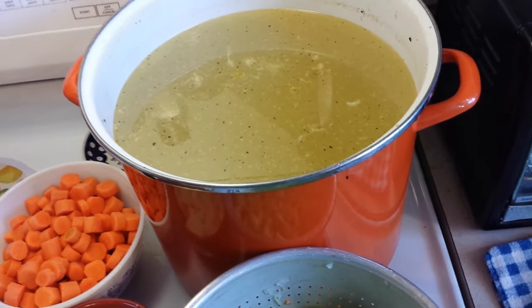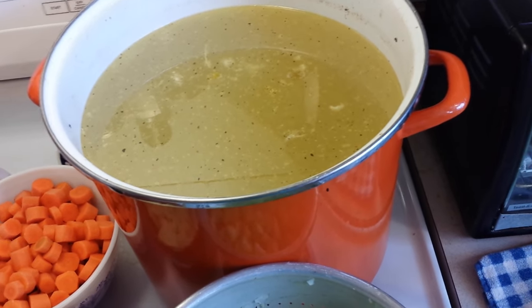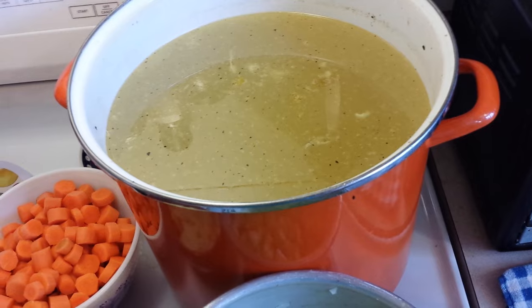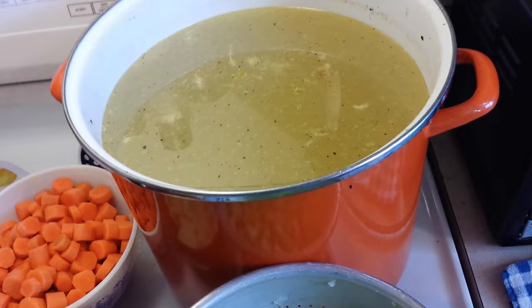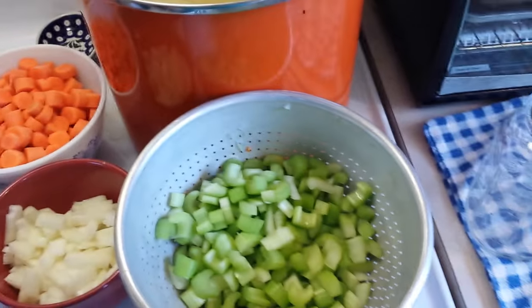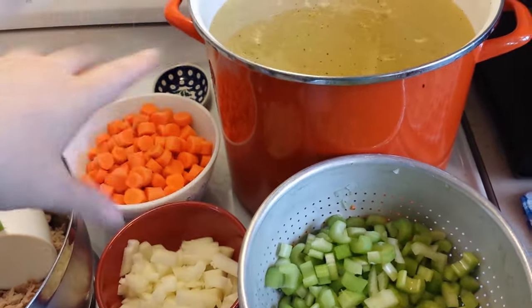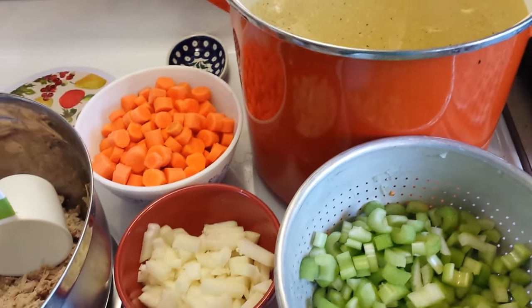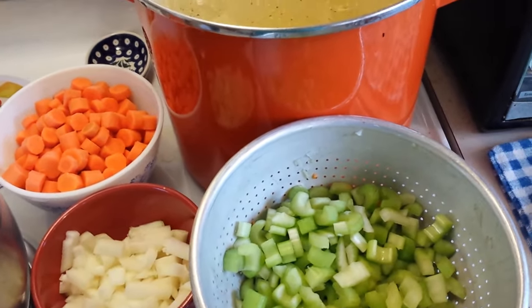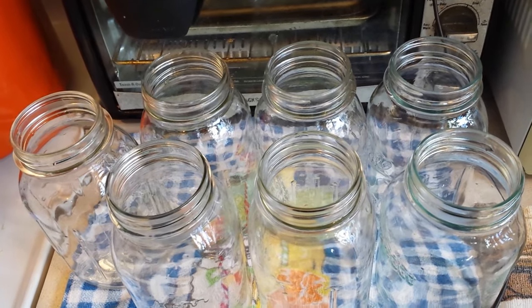I did skim off some of the fat off the top as much as I could. It's ideal to let it sit in the fridge overnight if you can, but I have to work a 12-hour shift tonight so I don't have time. The way I make canned chicken soup is I don't cook all the ingredients in the broth and divide it between jars — I layer in the meat and vegetables and then cover that with broth to an inch headspace, wipe the rims, put the lids on, and put it in the canner.